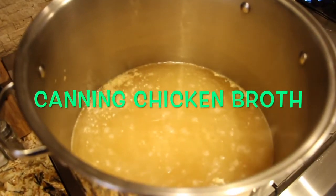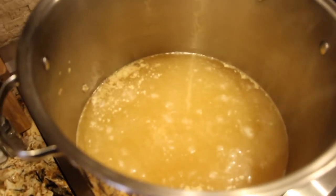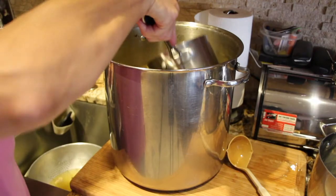Hi guys, welcome to Cheryl's Home Cooking. Today I'm going to show you how I can my chicken broth, so let's get started.